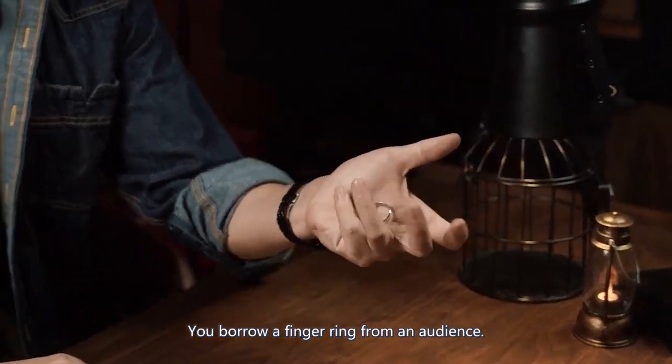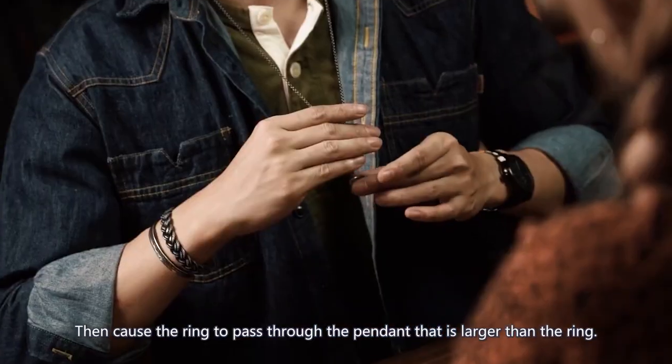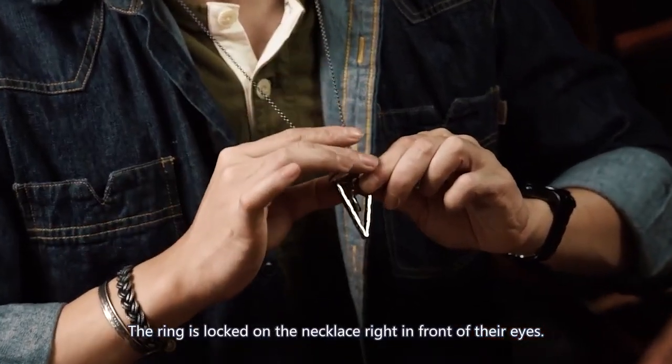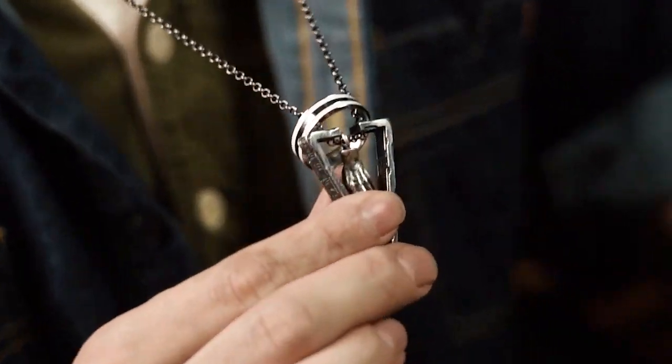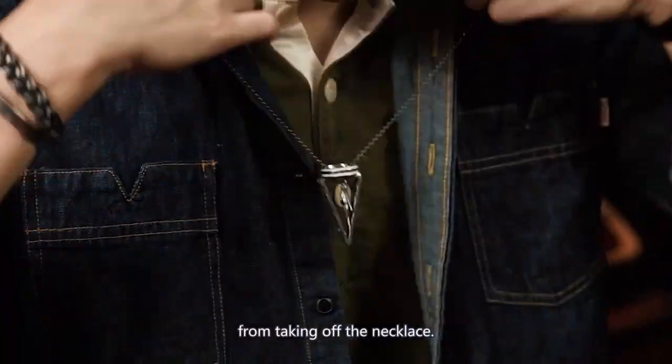You borrow a finger ring from an audience, then cause the ring to pass through the pendant that is larger than the ring. The ring is locked on the necklace right in front of their eyes. There is no other way that the ring could be removed apart from taking off the necklace.